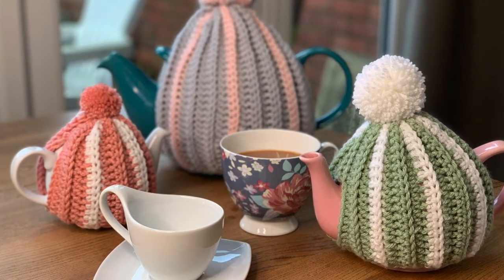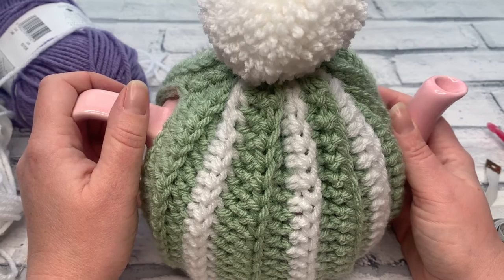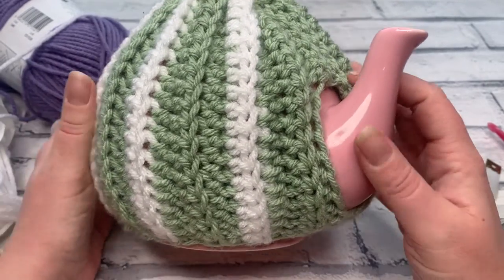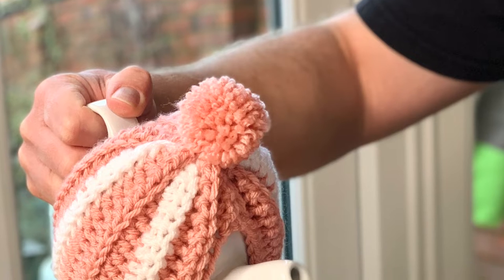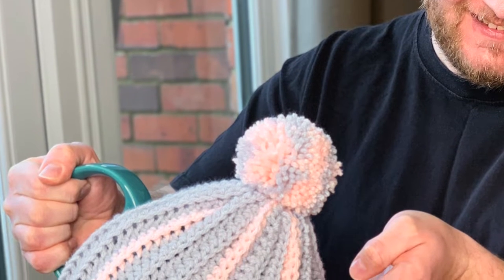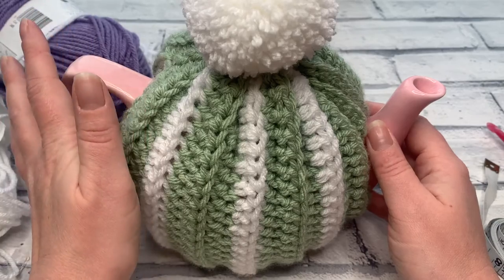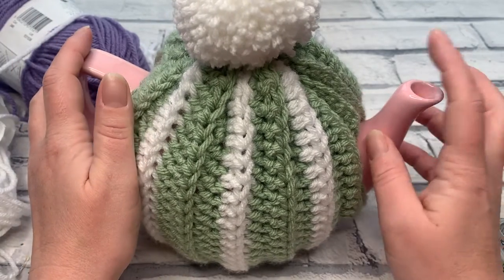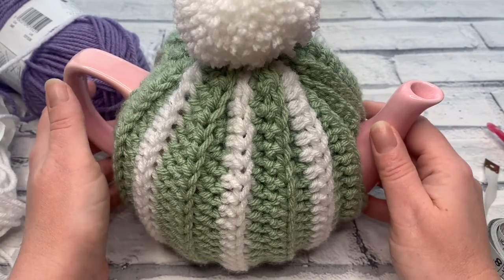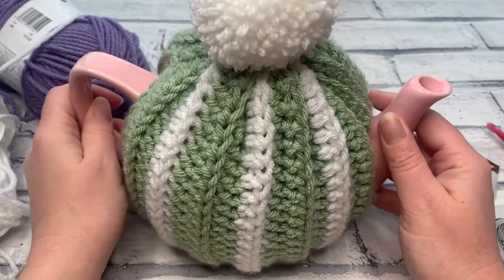Welcome back to another crochet tutorial with CozyRosieUK. Today I'm sharing how to crochet a ribbed tea cosy for any size teapot. I'll be taking you through three main sizes of traditionally shaped teapots — a six cup, a two cup, and a ten cup. The ten cup is quite special; it's like something you'd find in a church hall, with a handle at the front. This cosy allows you to circumnavigate the handle so it's still easy to use. Don't forget to hit that subscribe button and the notification bell.